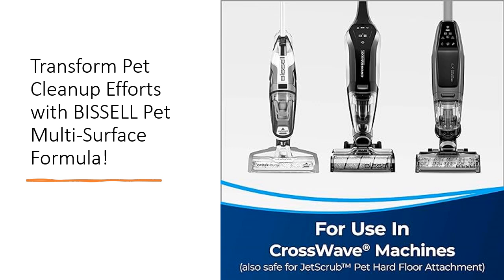Whether it's sealed hardwood, ceramic tiles, or area rugs, this versatile formula delivers exceptional results on a variety of surfaces.